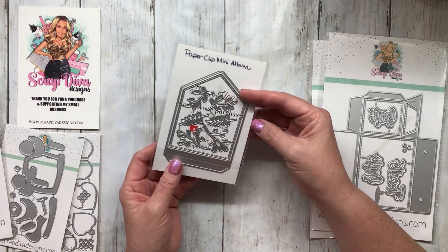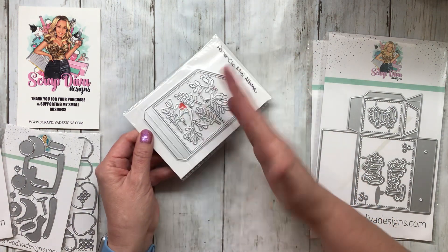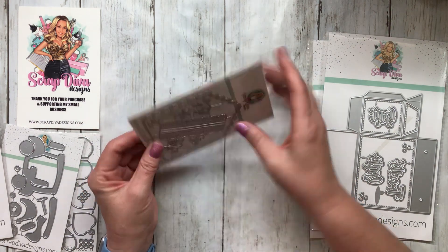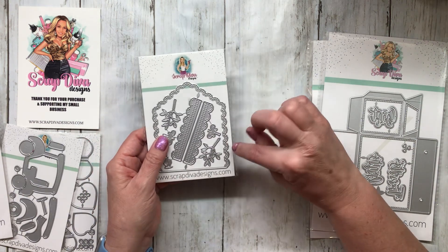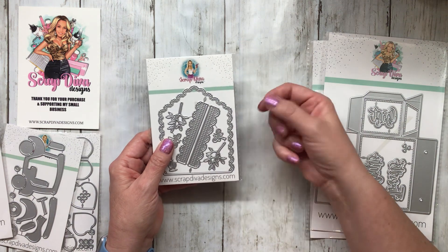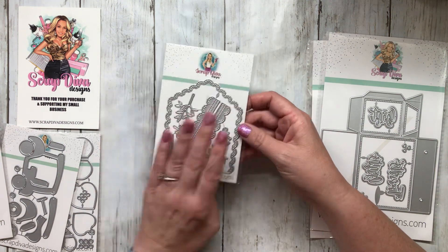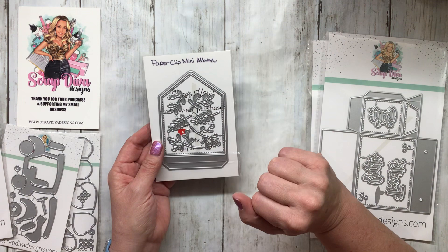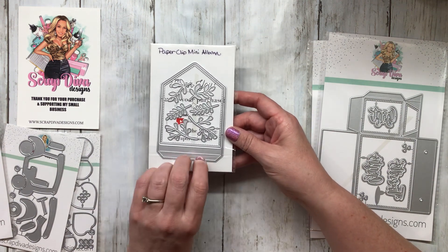This is the paperclip mini album. This little part right here folds and flips and turns into a book. And then these pieces all go together and embellish everything really pretty. I noticed too that these are not whole — they're like punch holes, but there's not a place for the holes to get caught up in the die, so you don't have to poke them all out, and I love that. And then there's stitching details and all the little plant pieces on there, which will be great embellishments for the book.